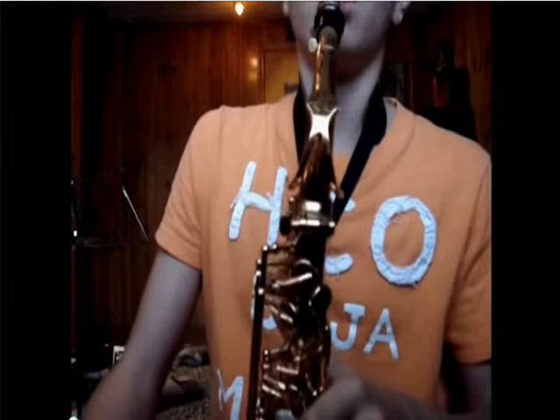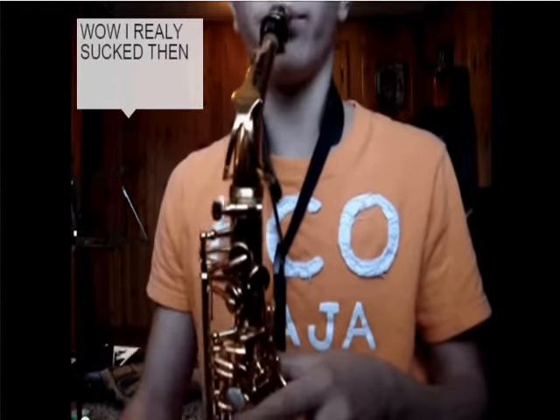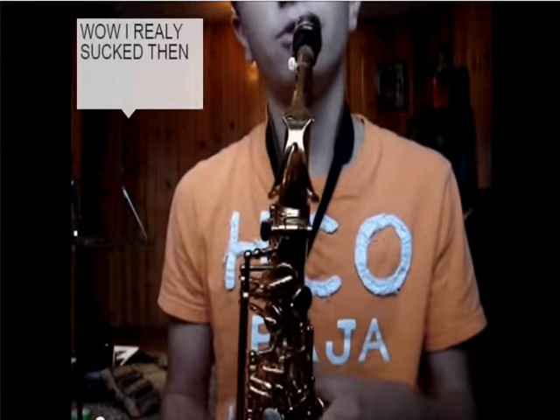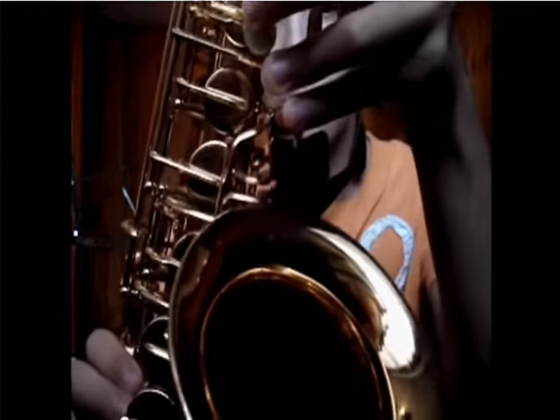First off, you're going to need to know what notes you're going to play. For the first part, you've got to play your G-sharp. If you don't know the fingering for it, right there — hope you can sort of see it — these keys. That's your G-sharp or A-flat.